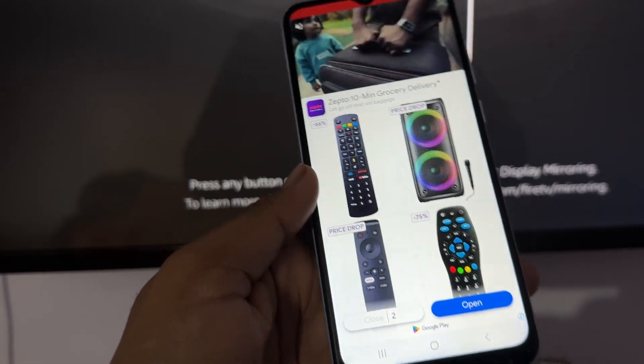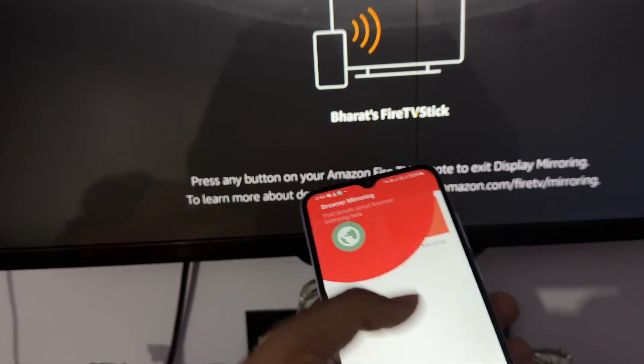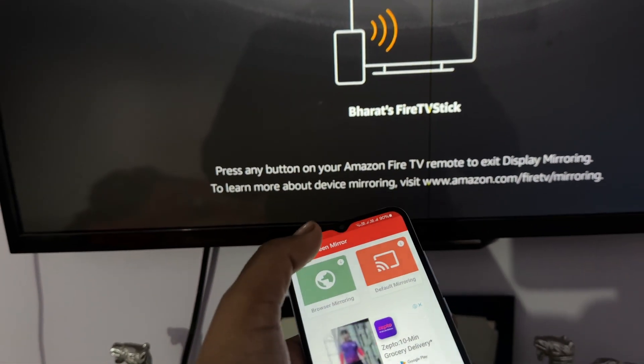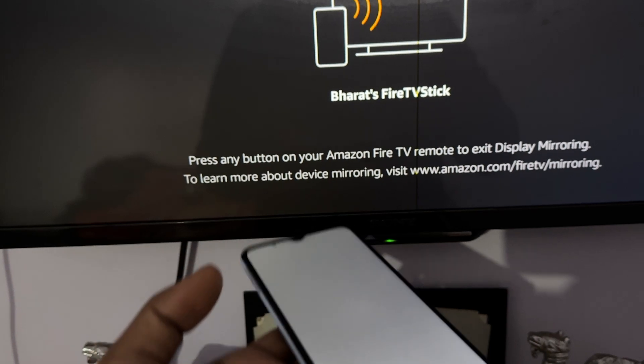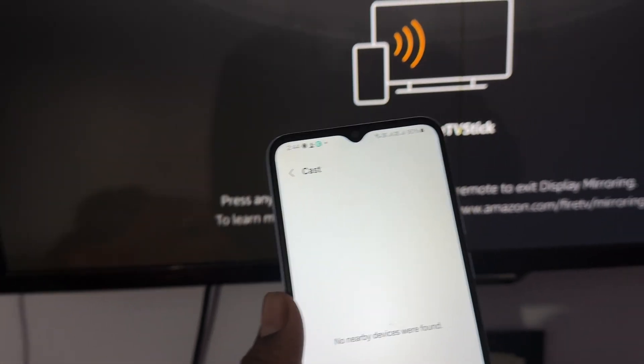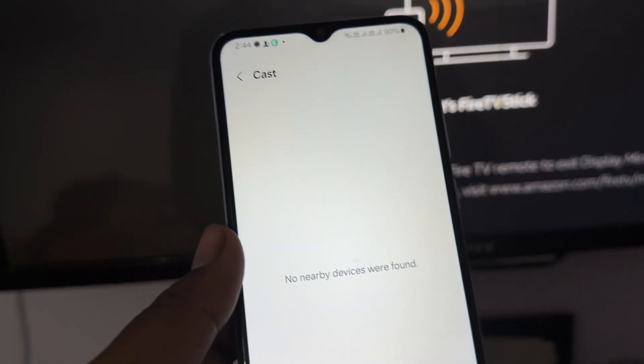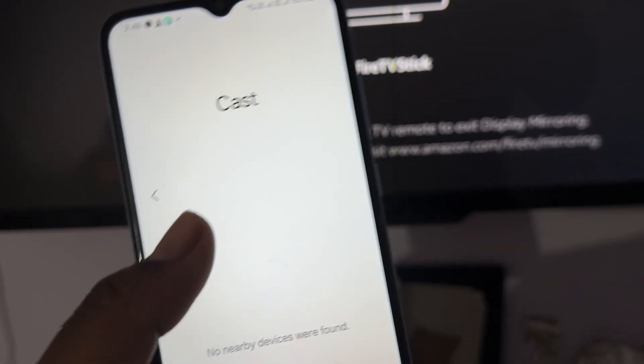Now you are on the application. Wait for the ad to turn off, then close it. You will see the option of default mirroring — just tap it, then tap start mirroring. If no nearby devices are found, wait a few seconds for it to find your device.